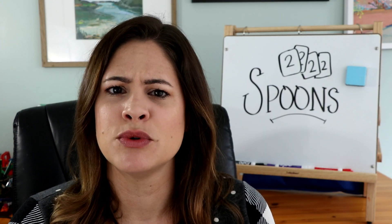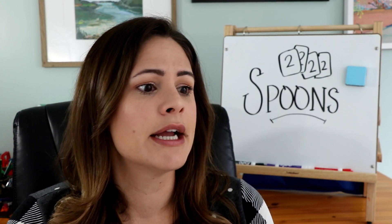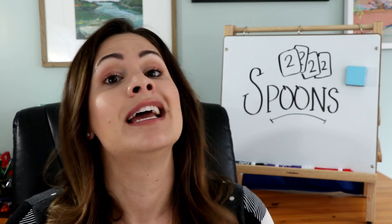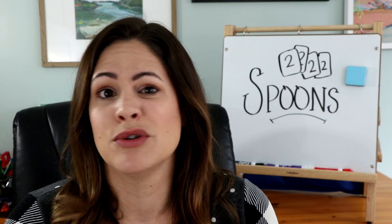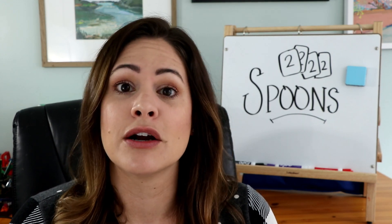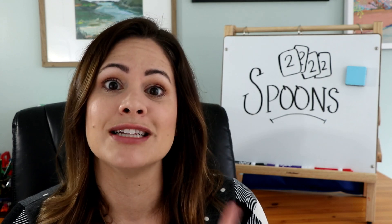Spoons is pretty popular. I used to play this back in my old days when I went to the cabin as a kid. It was fast-paced, it was fun, I kind of loved it. So some of your students might already know how to play this game, but if not, it's a fun one to teach.